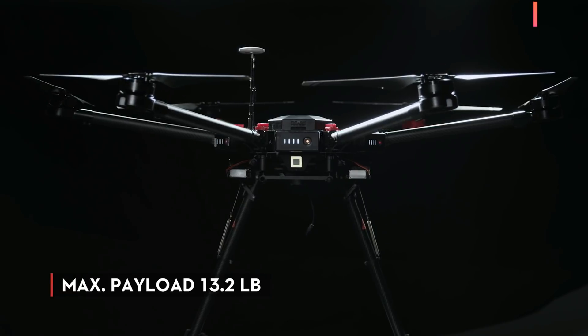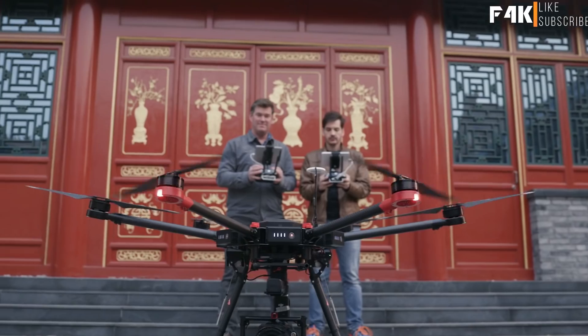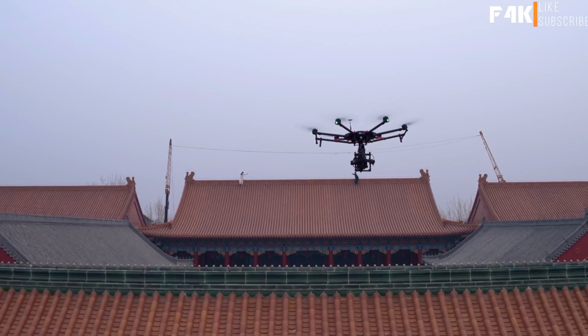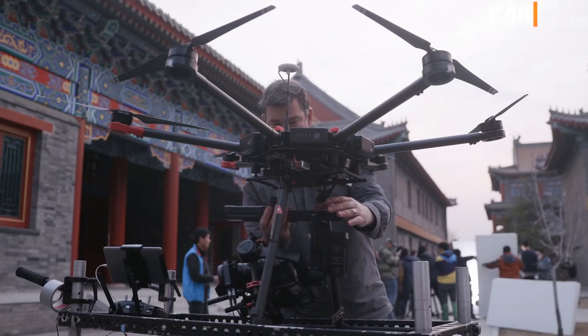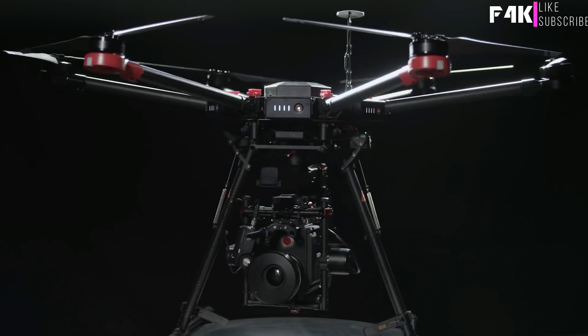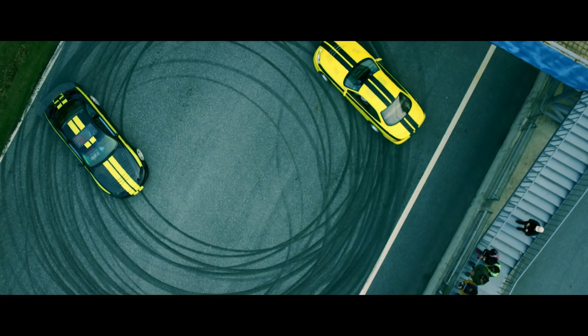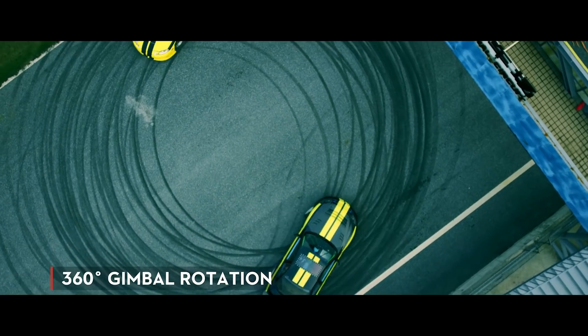The DJI M600 is a completely integrated heavy-lifter aerial system for filmmakers. It includes everything needed to go from assembly to flying. We designed the M600 to combine seamlessly with the Ronin MX, our first openly compatible aerial gimbal. The gimbal can also rotate 360 degrees continuously, so it never needs to be reset.